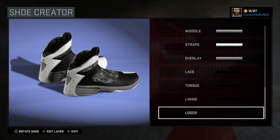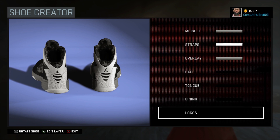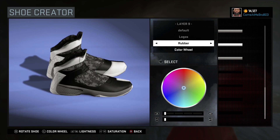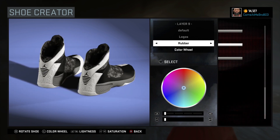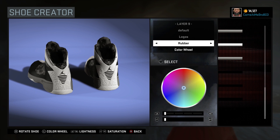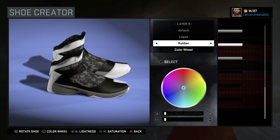I wish I could have got it a hundred percent but this was my first time making a Jordan 20. The back part of the shoe is supposed to be black, but if you change that to black the whole top part changes to black too. So I just made it white, and the lines and the Jumpman are black — that's how I did it.